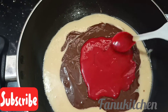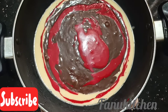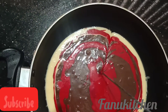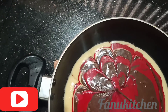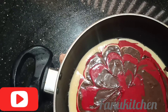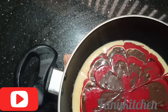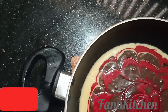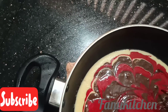I am going to add 3 layers to this and I am going to design it. Tap on the air bubbles to remove them and put it in to bake.